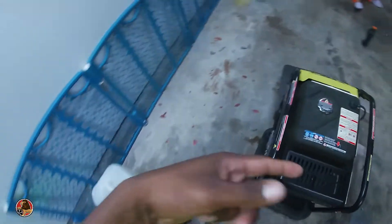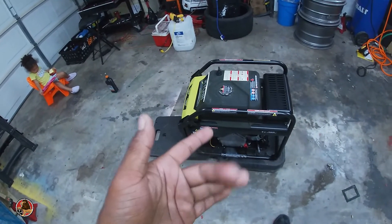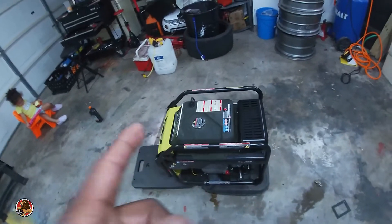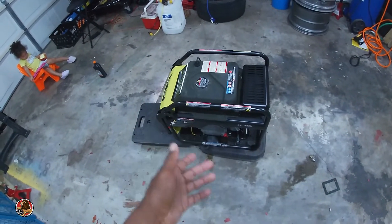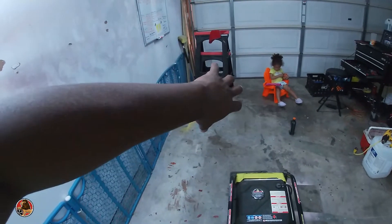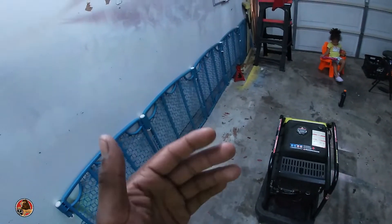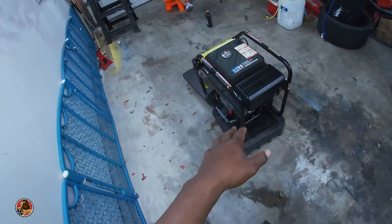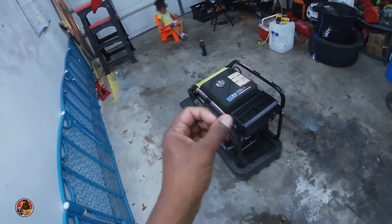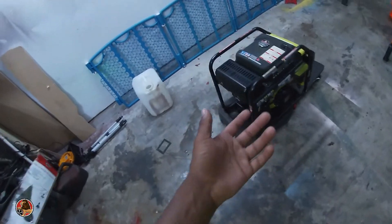What I think happened yesterday is it got too hot. I thought I locked it up and that maybe it was low on oil, which it is a little bit. But what we're about to do now is change the oil. I think what I'm gonna do is wherever the generator sits in the van — it's on the left side in the corner — I need to build some type of slide-out so it can breathe properly. I really feel like it gets too hot because I notice it starts to sputter whenever it's hot.